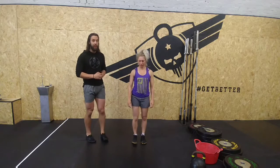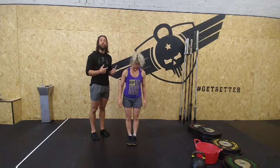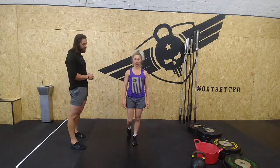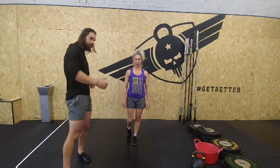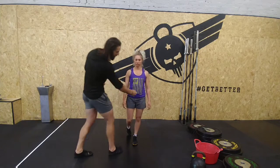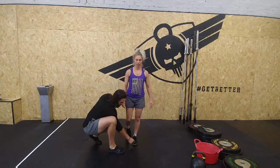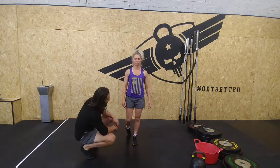We've got Danny facing straight on. What we're going to start off with is just a strength squat. Danny's going to place one leg behind her and balance on her tiptoe. What we're looking for — you want to see Danny's hip bone, the center of her kneecap, and her second toe staying in a nice straight line.